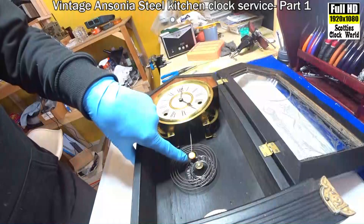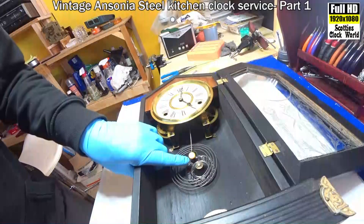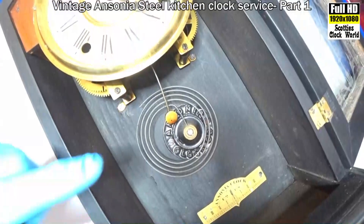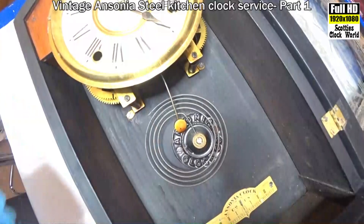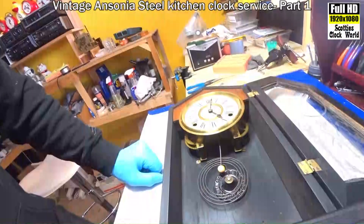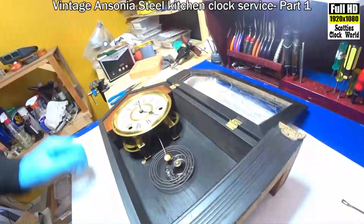You'll notice here there's discolouration on the hammer. That's oil that has solidified over time. You can see it there — that reddish mark is oil that's solidified over time. The movement has been excessively oiled, way too much oil, and that's what happens with it.